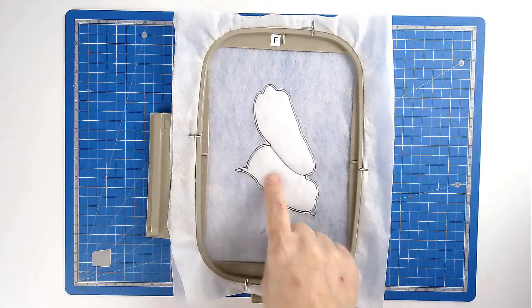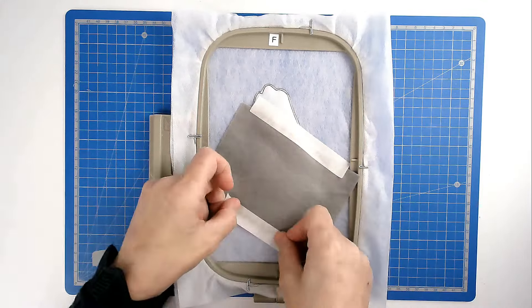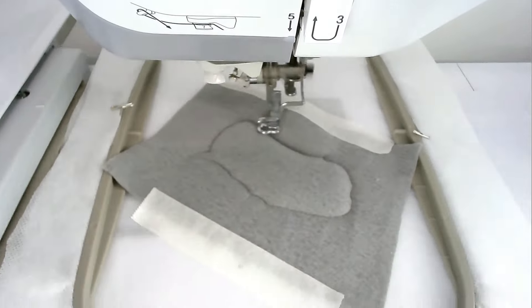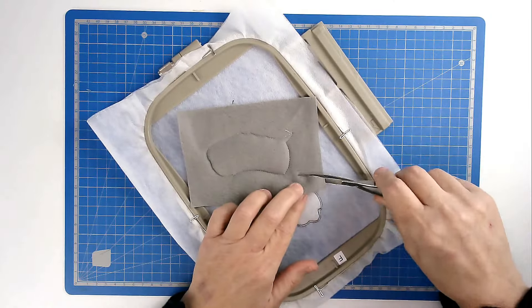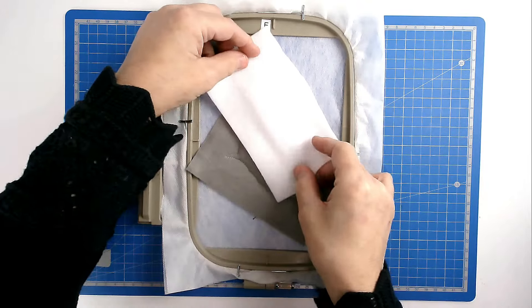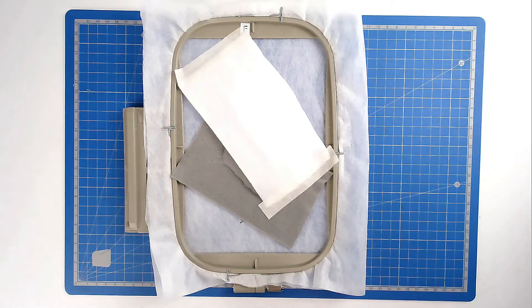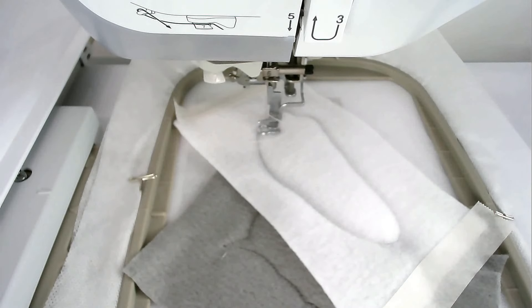We're now going to place our fabric for the leg over this area. Place your fabric over the outline and tape it in place. Pop your hoop into your machine and stitch round number three to secure it. We're now going to clear this area of excess fabric. Place our fabric for the foot over the outline and tape it in place. Pop your hoop into your machine and stitch round number four to secure it. Load your thread color for the pads of the feet and stitch round number five — I'm going with pink.